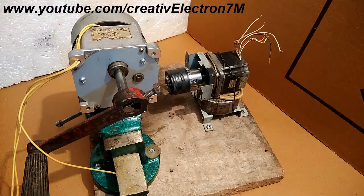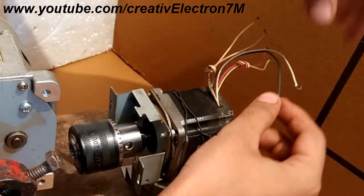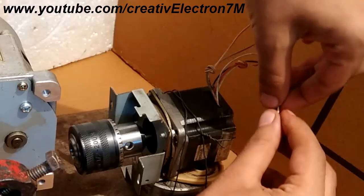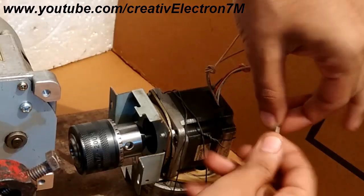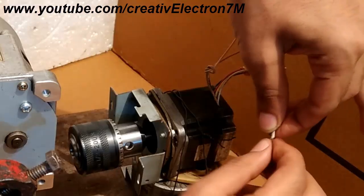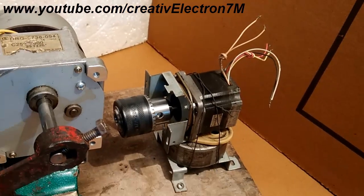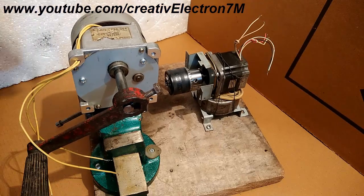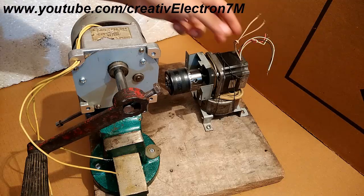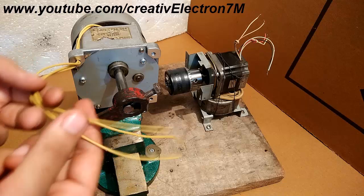First, what you are going to do is take the black and the white wire and connect them together. So black and the white wire are connected. Now we are left with four wires: the pink, the yellow, and these two colored wires. Now these four wires will be connected to the three-phase supply of this generator.